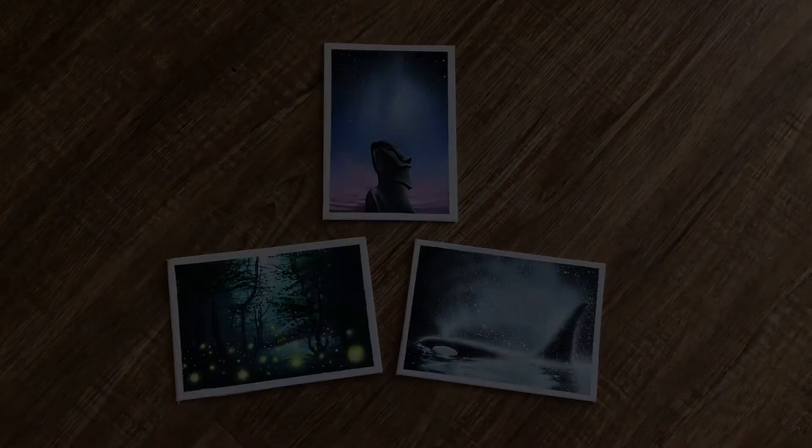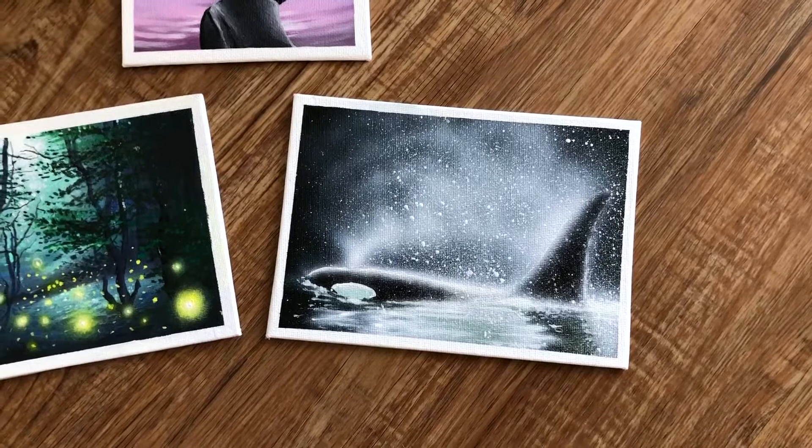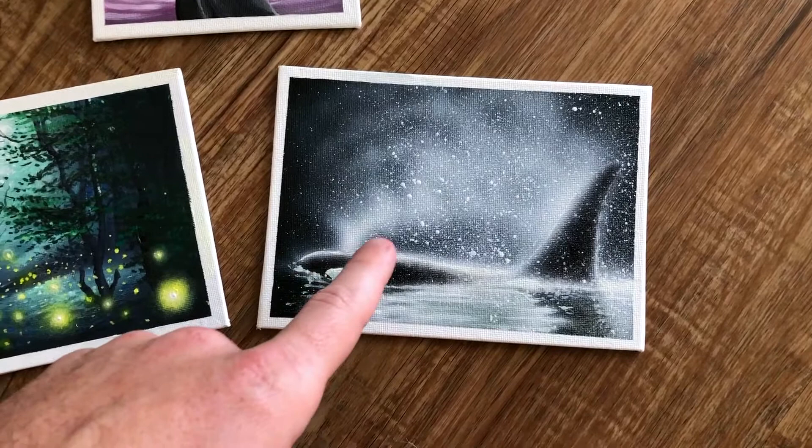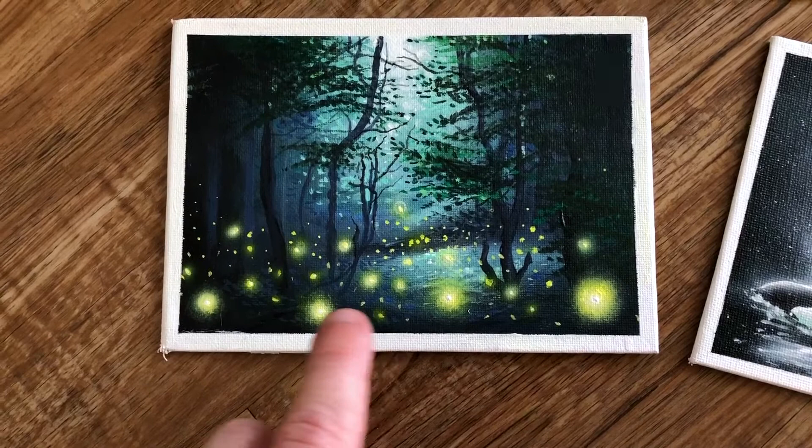Thanks for watching. I just started using airbrushing to enhance some of my acrylic paintings and I wish I would have done it sooner. It really helps with smoke effects and outer glows that I've always had trouble with, because it's tough to get those beautiful blends with acrylics — it's very difficult. Airbrushing helps you achieve some of that, and you can work more quickly too.